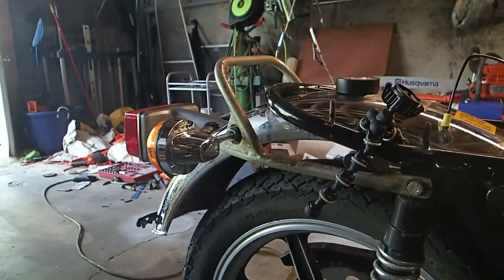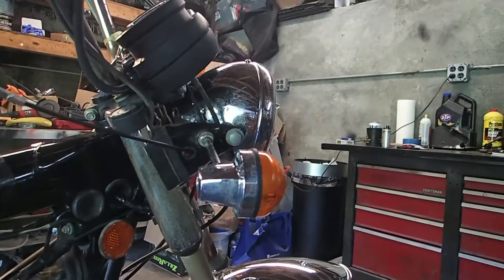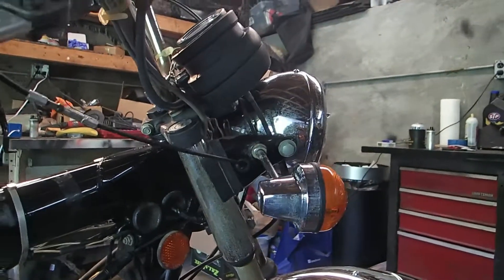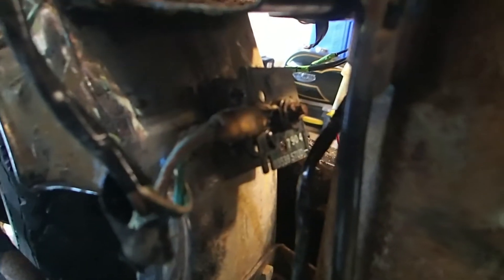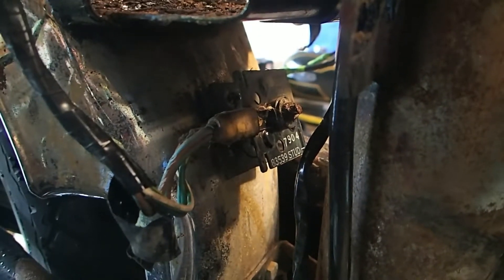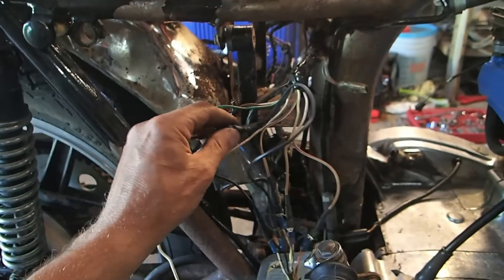I say it's easy but really it's just tedious. The only thing I still haven't looked at is the rectifier down here - I will pull that off but I'm getting kind of tired so I don't think I'm going to do it today. Doing all this stuff just kind of wore me out, so I've got all this taken care of.